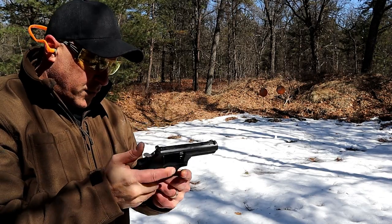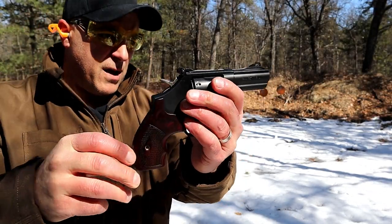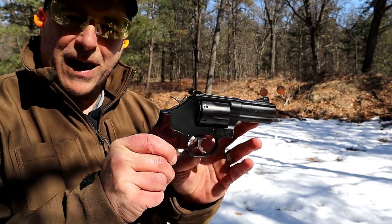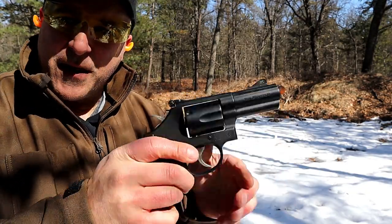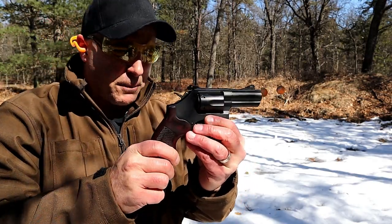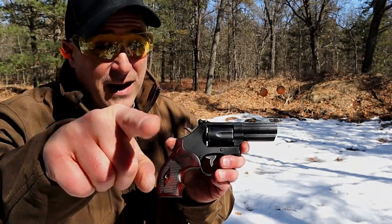This is just a range review, guys. We're going to do a closer look at the Model 19 Carry Comp — a table review, measure it all up, give you a weight loaded and unloaded, check out that trigger pull a little more. But I couldn't wait to get this to the range. I'm very excited about it. I think Smith has a real winner here. If you like videos like this, please subscribe and share. I always appreciate the thumbs up. Thanks for watching and you guys be safe.